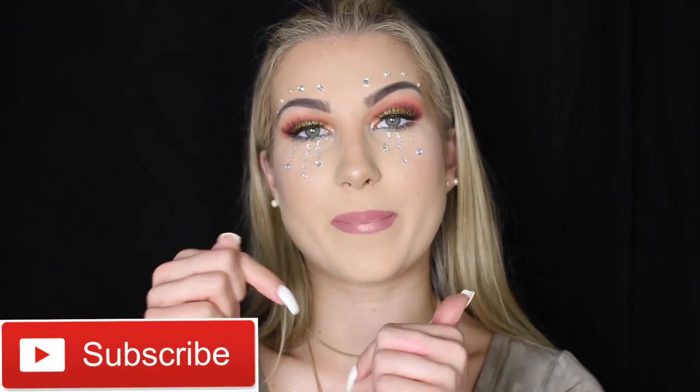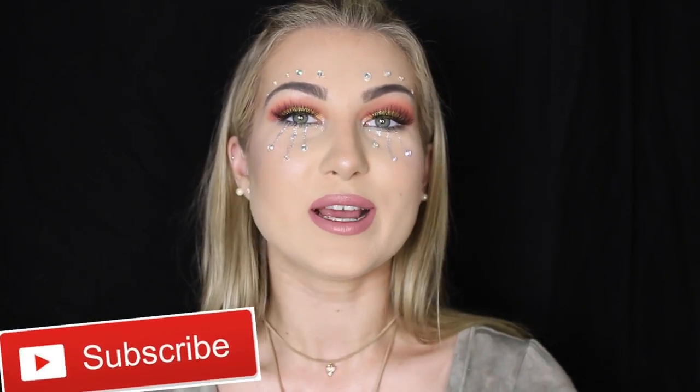Hey guys! It's Alexandra and today I'm going to be showing you how to get this super fun and colorful festival makeup look. Music festival season is right around the corner, Coachella is coming up and all these fun festivals, and I thought it would be super appropriate to film this look for you guys. If you guys are new to my channel, make sure you hit that subscribe button as well as the little notification bell so you can be notified every single time I post and join my little fam.